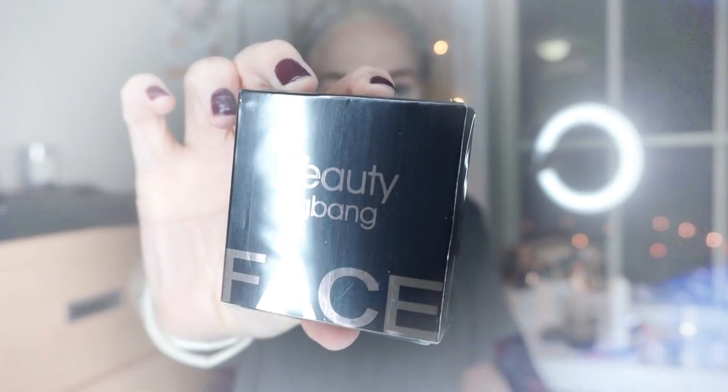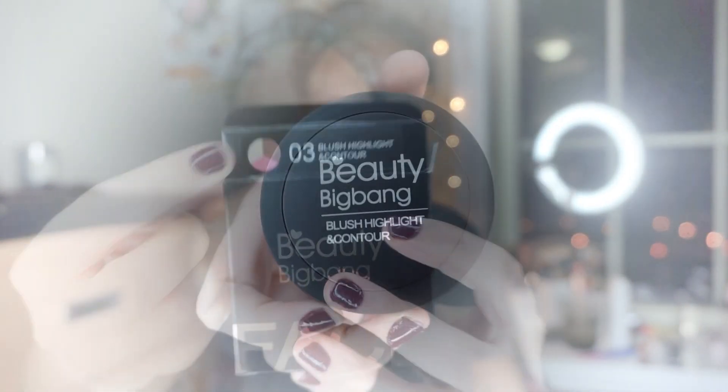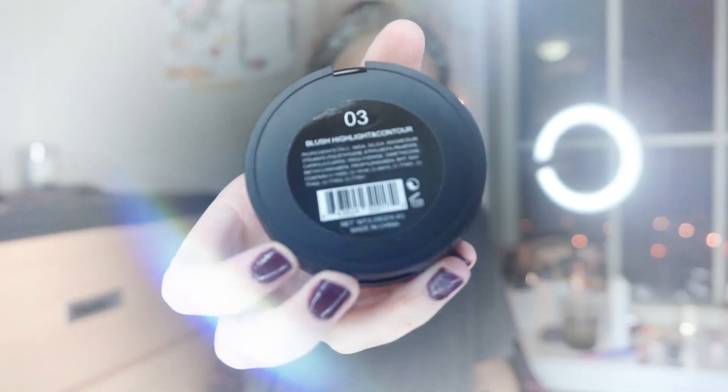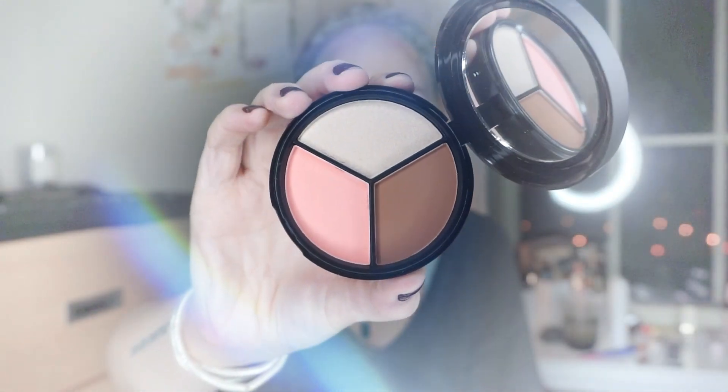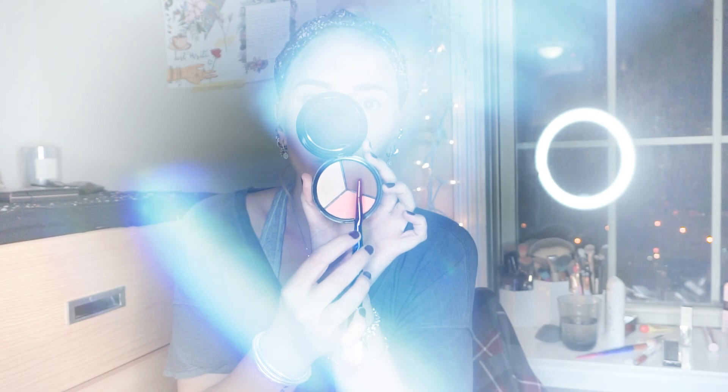Now I'm moving to a product from Big Bang Beauty — this is a face palette, shade number three. You can see it has a contouring shade, blush, and highlight. I start off with the blush using one of the brushes. The blush has a pretty peachy tone and it's very buildable — you can go from very natural with just a little bit to a really pigmented blush, which of course I did.